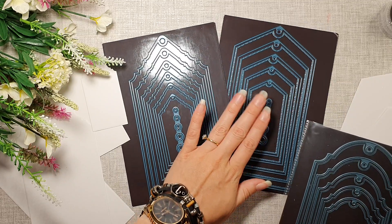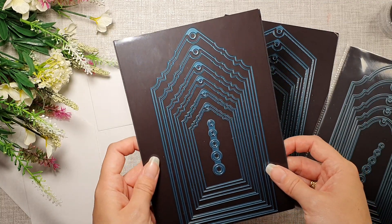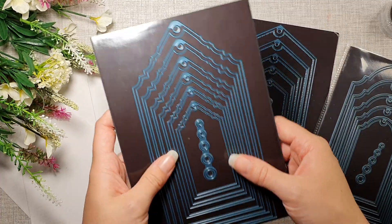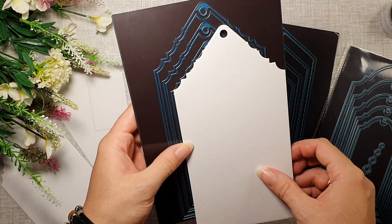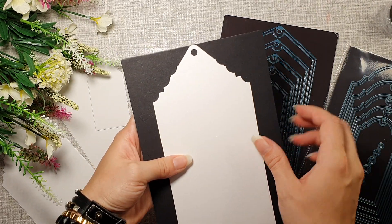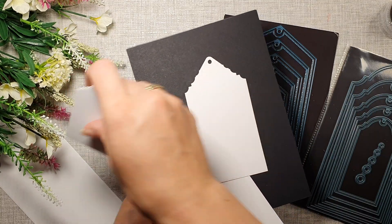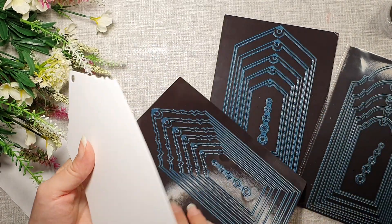So super excited about these two new shapes. Let's have a look at this one — this one is the Gothic Top Layering Tag Die Set. I haven't printed mine yet, the cover, but you can see the beautiful top, absolutely amazing, and some smaller ones. You can see all the detail is still there even on the smaller ones.